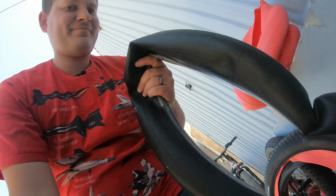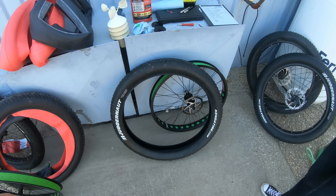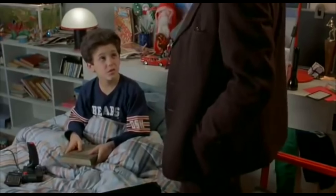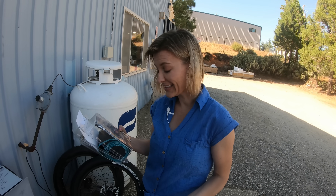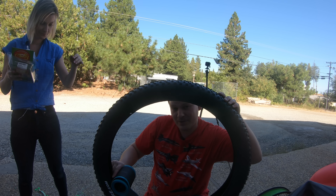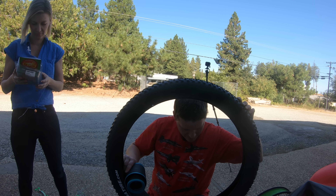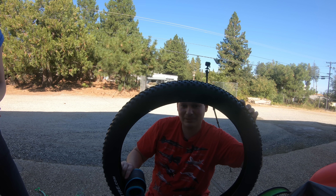For the Mr. Tuffy liners, the directions say: remove the wheel from the bike, deflate, remove tire and tube, then insert one Mr. Tuffy all around the inside of the tire and overlap the end. Then slightly reinflate the tube and insert it back into the tire. I remember not really liking this install — laying the liner out, putting a little air in the tube, and situating it in there to hold it in place.